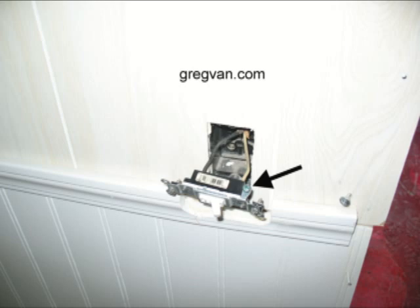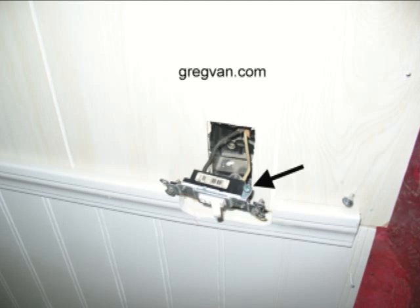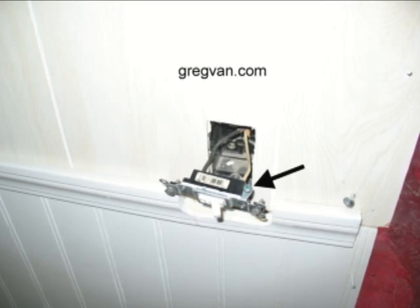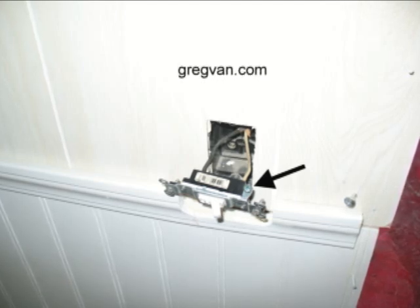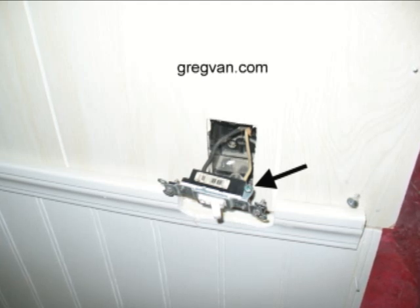When I first started working in construction, none of the light switches had a grounding screw attached to them. Today, you can hardly find a light switch without one. There's obviously a reason why they're grounding light switches, and I'm pretty sure that it has to do with people getting electrocuted.